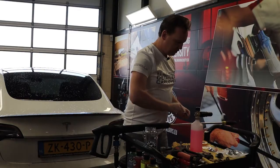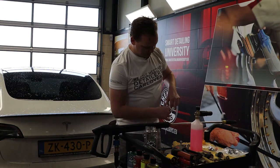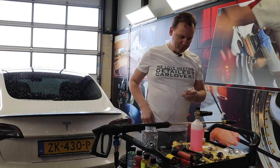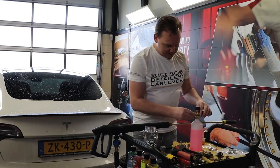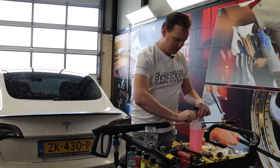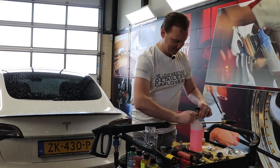Before attaching it to the foam lance, I'm going to seal it off with some isolation tape — there we go. Once we have twisted on the isolation tape, we're going to screw this one into the snow foam lance.